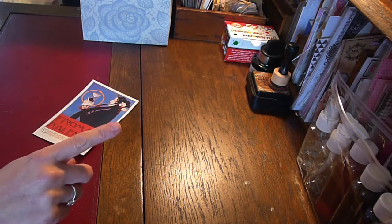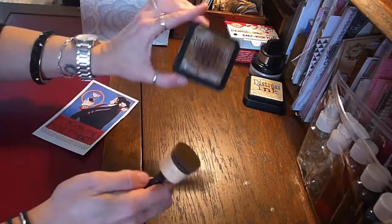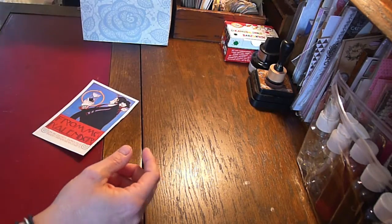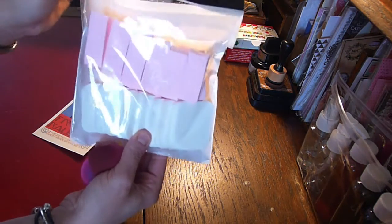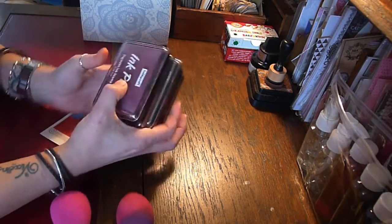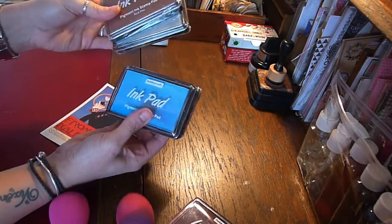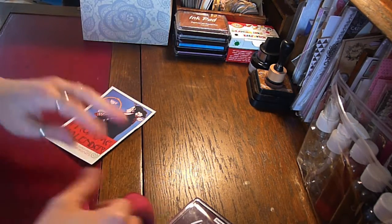The second thing is the inks that I use. I have several of the Tim Holtz Distress Inks and the Ranger Sponge Applicators. However, I also use makeup sponges — a pack of 25 was just £1.50. I also use these acid-free inks, which come in various metallic and bright colours. At the moment these are £1.25 from Hobbycraft in the UK.